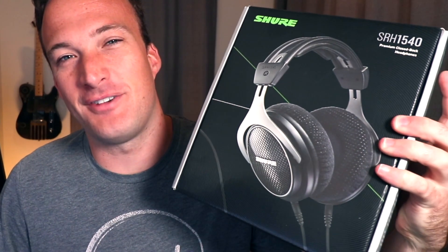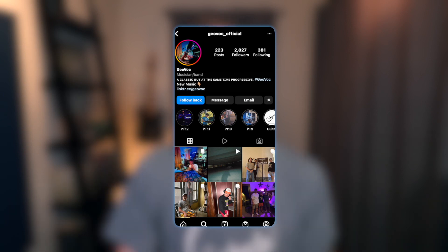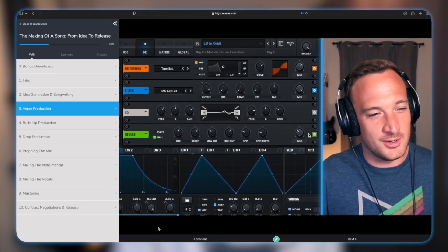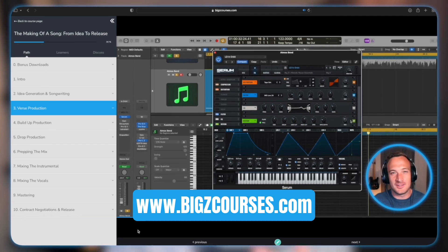If you watched my last video, you'd know I was giving away these $500 pair of headphones to one of you guys. I randomly selected someone that took my new music production course, and the winner is Daniel Thompson — he goes by the artist name Geovach. Congrats, man, I'm going to ship the headphones out to you today. And if you missed my last video, I announced that my first ever music production course is live at BigZCourses.com, so check that out if you're interested in investing in your music production skills.